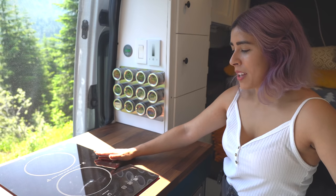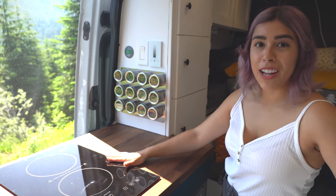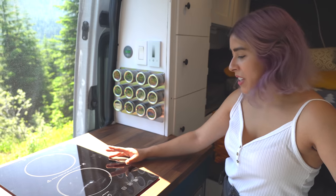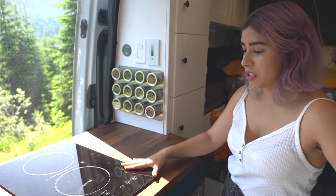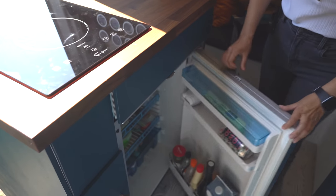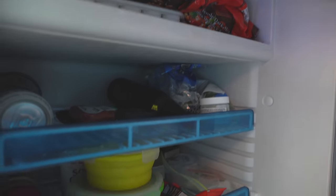This is our induction cooktop stove - we have a double burner. It works really great; water will boil within one or two minutes. We really love it - it doesn't use gas, just electricity. Down here we have our fridge, the Dometic CRX 110, which is pretty nice and well stocked. Right here we have a push-to-open drawer.